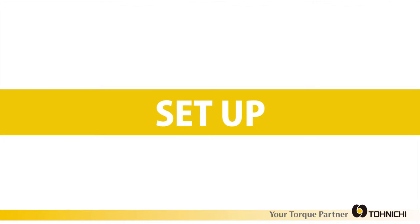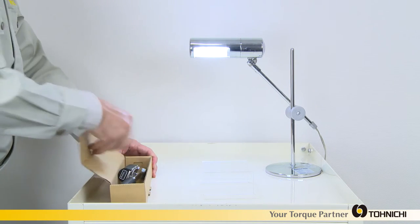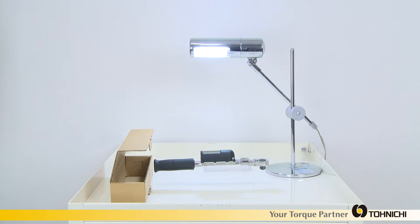When using the BL system for the first time, it is important to set it up correctly. Charge the device before first use or after long periods of non-use. Put the BL wrench within 2 meters of a fluorescent light for 10 minutes or more, making sure the solar panel is facing the light source.